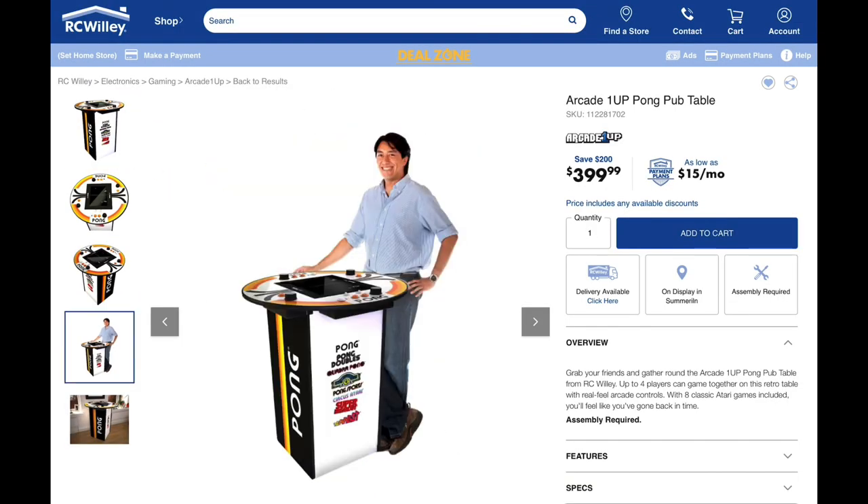Let me know in the comments what you think about this form factor. I don't know about you, but if you want me to be as happy as this guy, I'm going to need to see this thing with some different games. I'll see you next time.